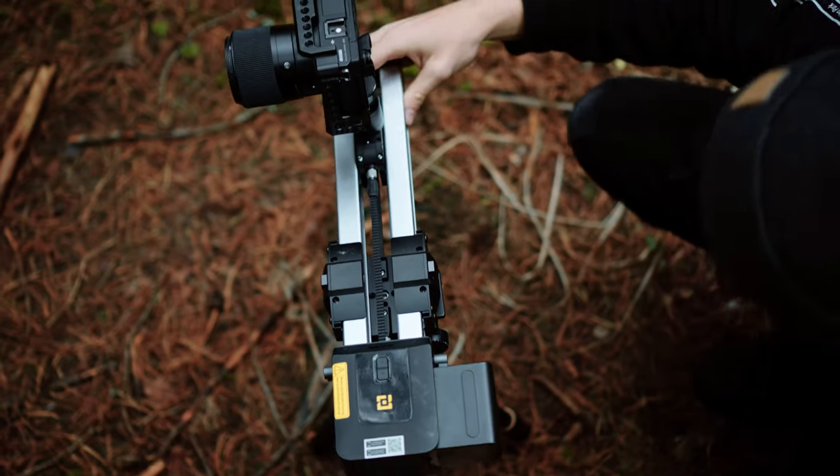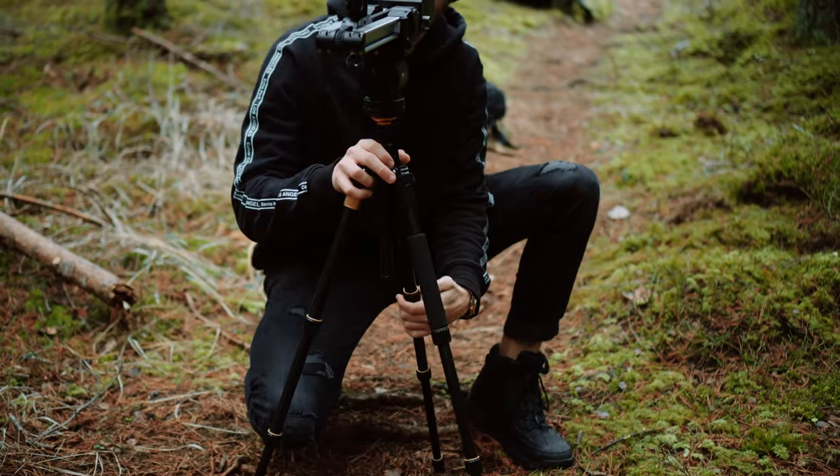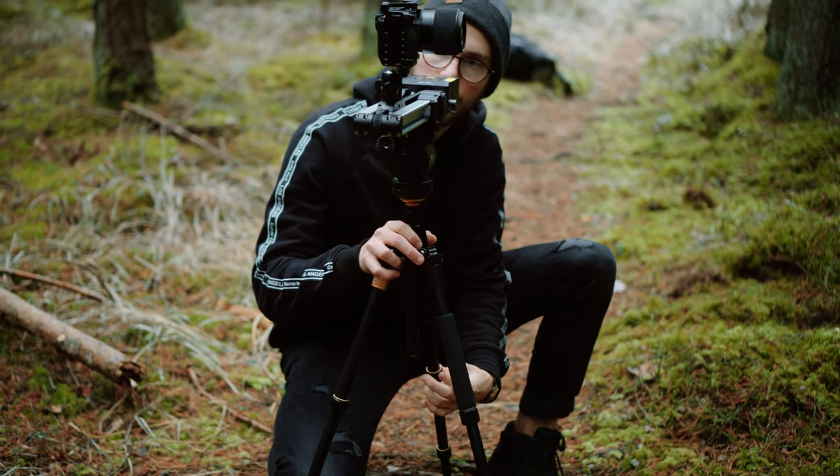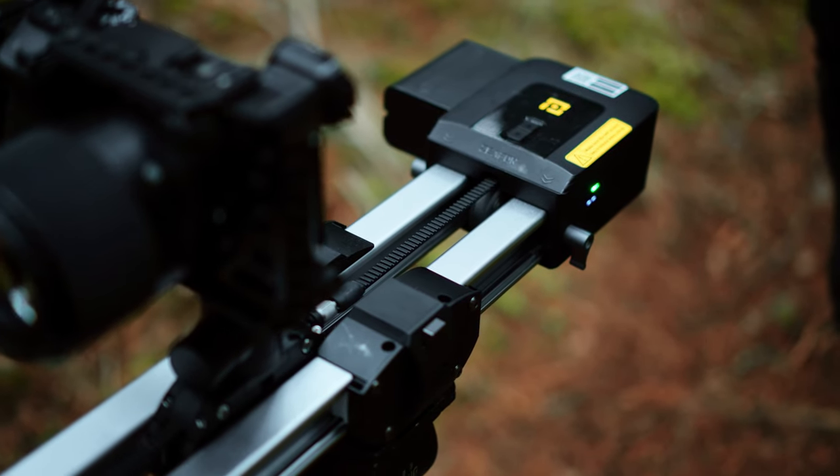Let's talk about the things I like and dislike about the slider. I love the build quality of this thing. I have put it in places where I shouldn't have — a lot of wet places, windy places. I have already scratched it everywhere, but it's still holding on like a champ. Build quality: top notch. I love it.